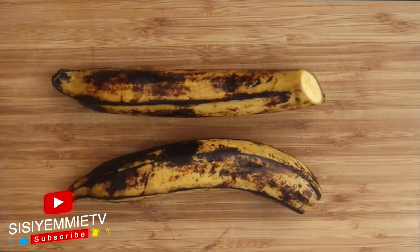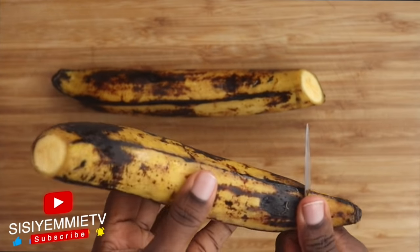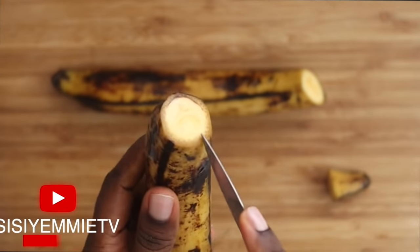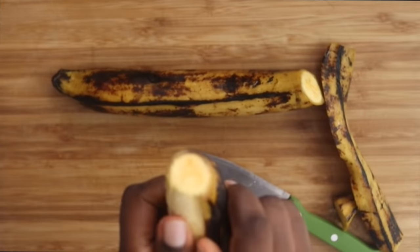The ingredients for this recipe are so simple — all you need is plantain and some vegetable oil, really. I am going to peel the plantain and you will see what I do. Let's get cooking.